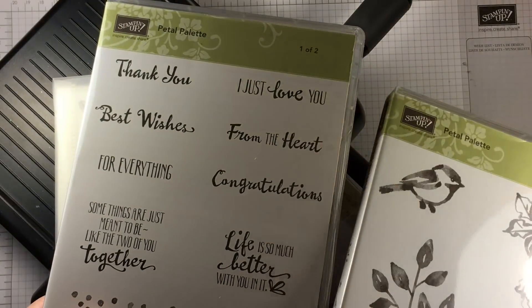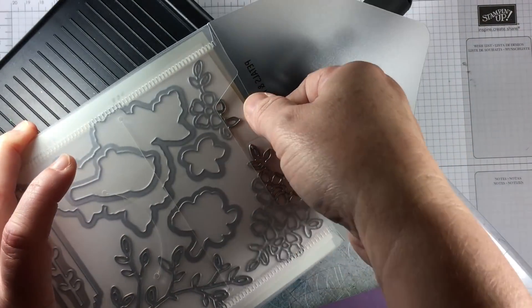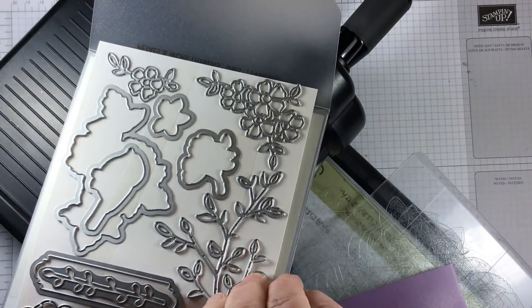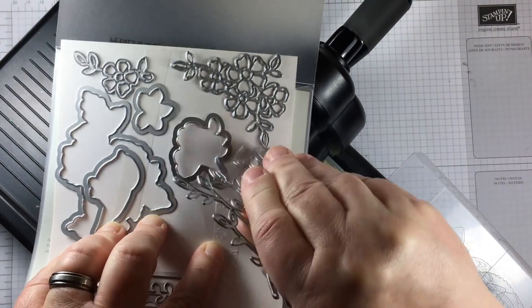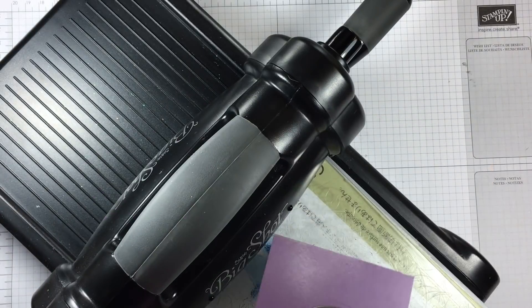The Petal Palette stamp set is stunning and it's going to be a really big seller. The Petals and More Thinlits dies match perfectly and everything works very well with the pieces of the table decoration that I'm bringing home.